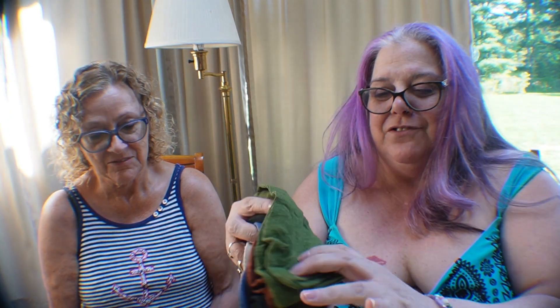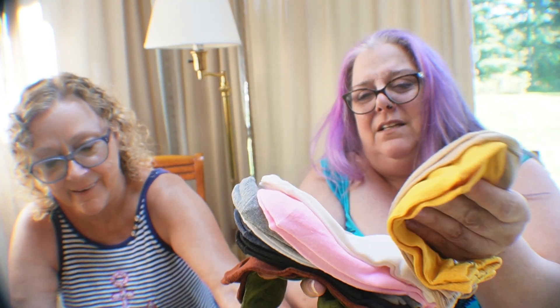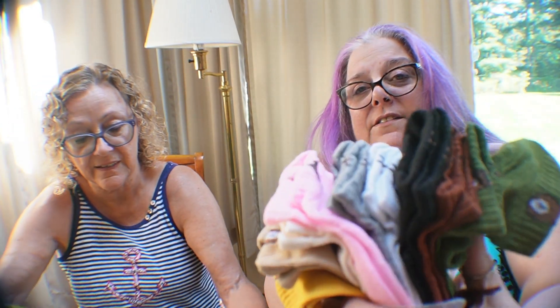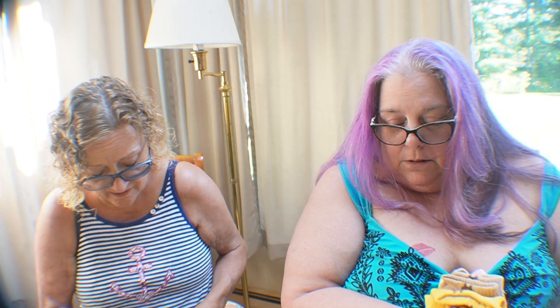There are only a couple more things left in this bag. These are socks — I buy a lot of socks and these are nice, they're perfect. I got 10 pairs — look at all the colors! 10 pairs for $1.99, you cannot go wrong!